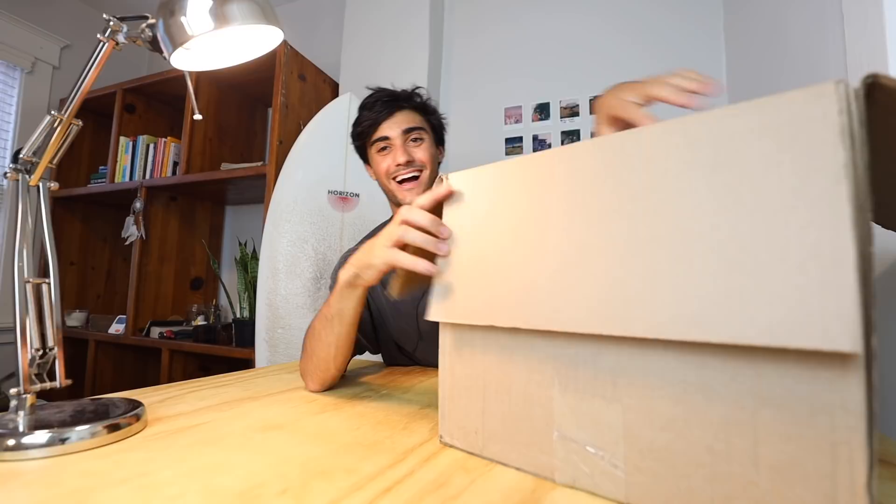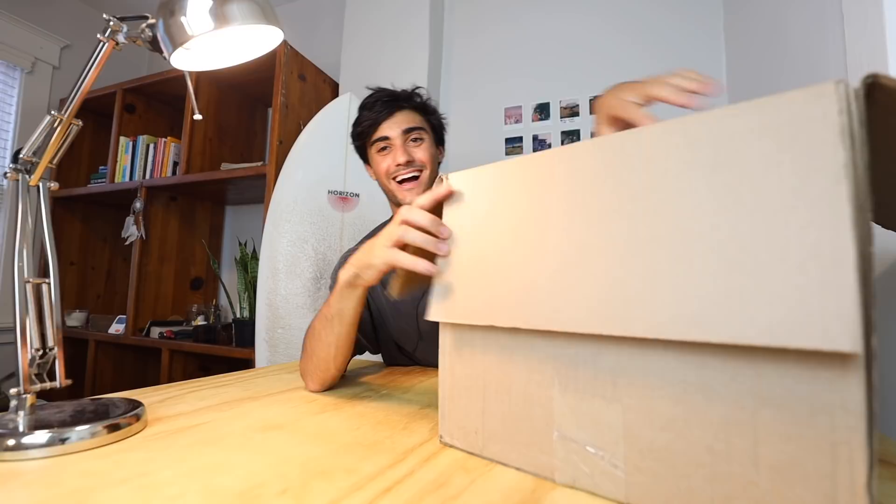Oh my gosh, I'm really excited — in short, there's two boxes of shoes. So do we open the boxes of shoes or the gear first? We'll save the shoes till the end.